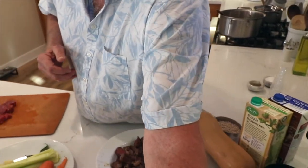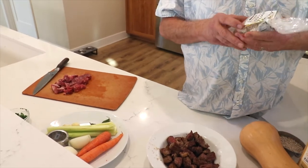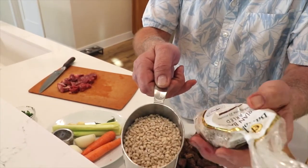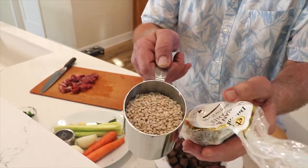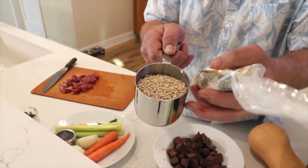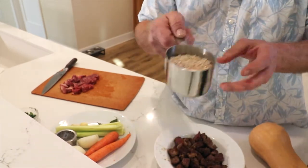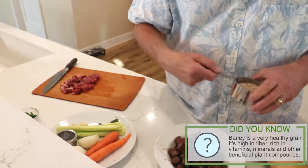Now, barley is a grain — it's actually a grass much like rice. There's pearl barley and hulled barley. This happens to be hulled, which is like brown rice versus white rice — the outer hull is taken off, it's a little more tender, definitely nutty and chewy, and takes on the flavor of whatever you're cooking it in. Pearl barley is also delicious and healthy — it's good for cholesterol, good for heart disease, and it's got all kinds of B vitamins in it.